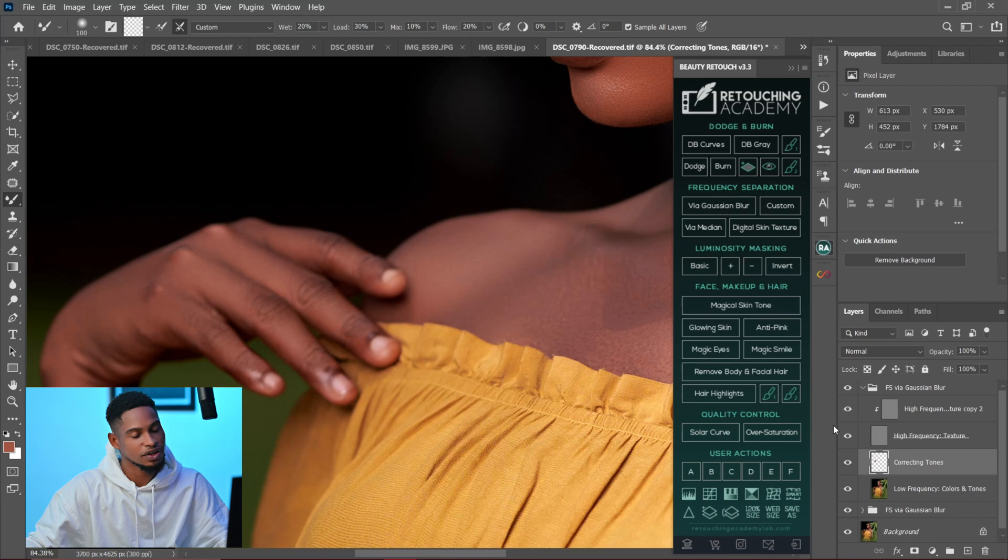You can see the before and the after. If you have an extreme situation that requires special attention to the knuckles, that's how you can fix it. If this video helped, make sure to give it a like. If you want to learn how to use the mixer brush, make sure to click on the video shown right here. I'll see you guys in my next video.